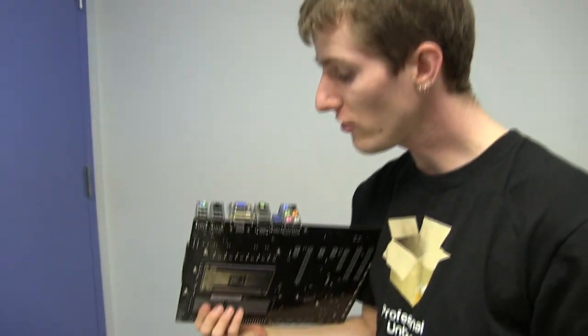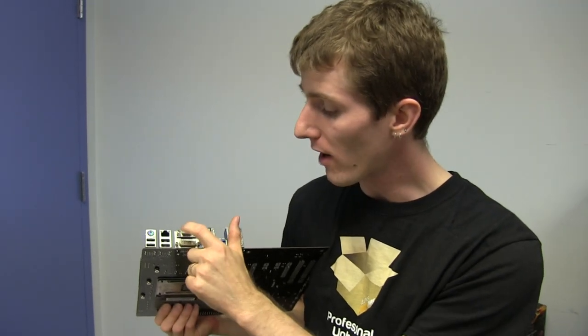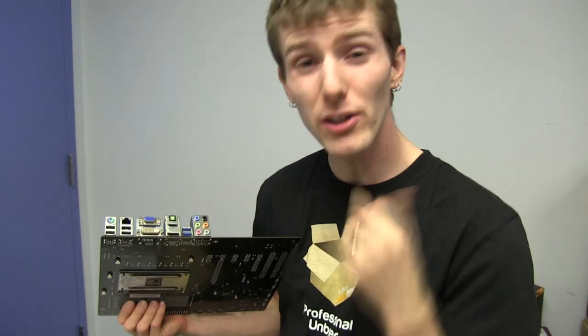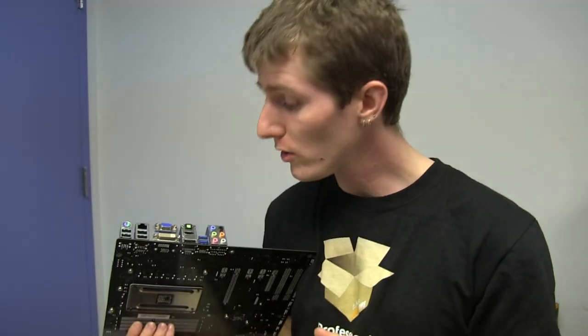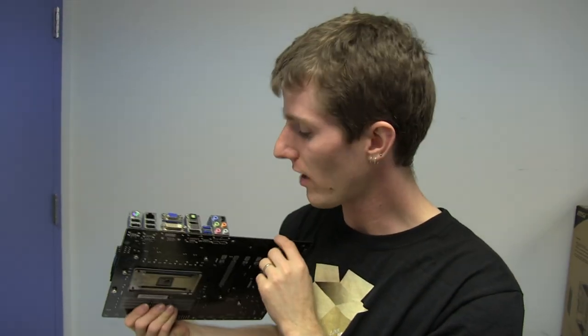Remember, Trinity GPUs actually have use for all these video outputs on the back of the board. We've got VGA, dual-link DVI, DisplayPort, and HDMI. You can use up to three of them at a time, so you can drive three displays off of a single onboard graphics card — which is very cool.